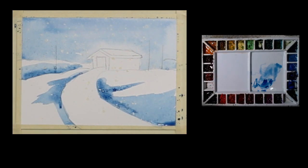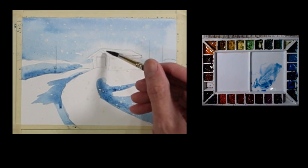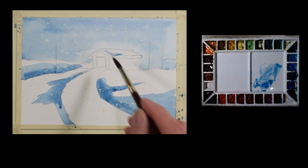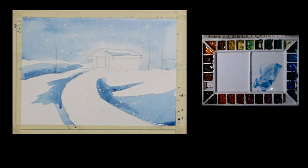I'm going to go ahead and take a little bit of this and put just a little bit of a wash on the rooftop, like it's got some snow on it. Now I'm going to dry that.